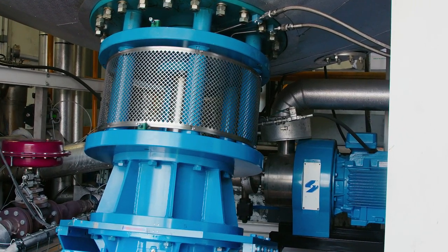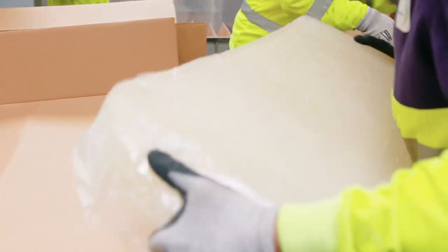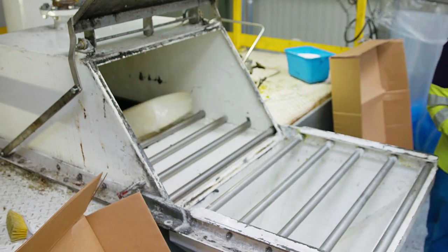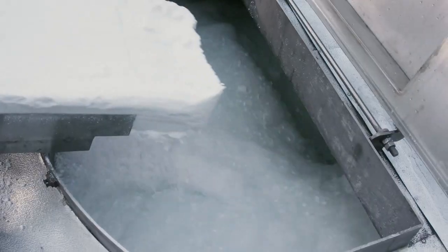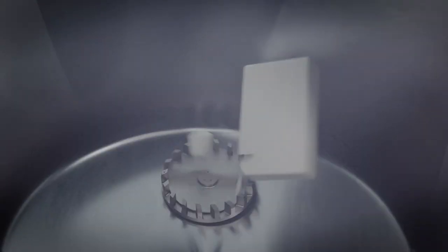The Silverson D2500 can disintegrate and solubilize even the largest of solids in a single operation. The D2500 creates a powerful vortex which draws the materials down into the workhead where they are literally ripped apart.